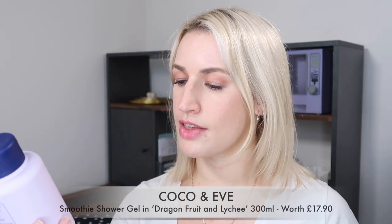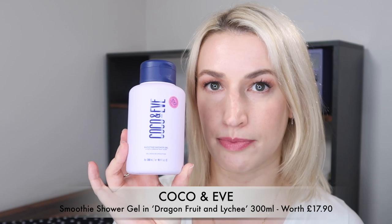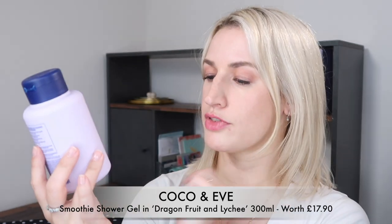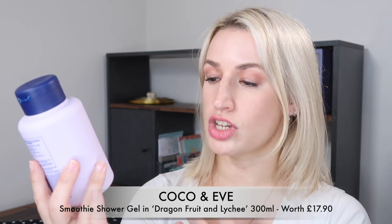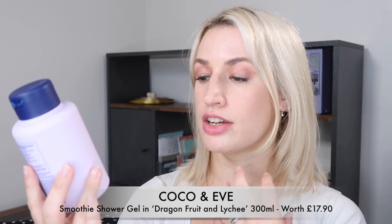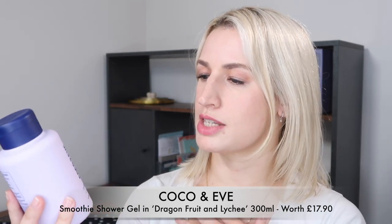The first one I actually used in the shower this morning, so I can report back. It's by Coco & Eve and it's the Smoothie Shower Gel — quite a big bottle, full size, 300ml or 10.1 fluid ounce. The scent is lychee and dragon fruit. For me this smells like cheap childhood sweets — nostalgic actually.